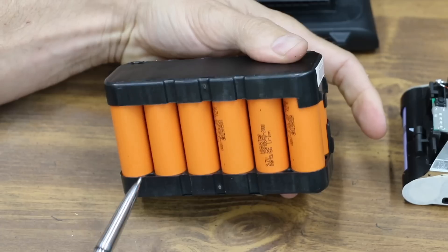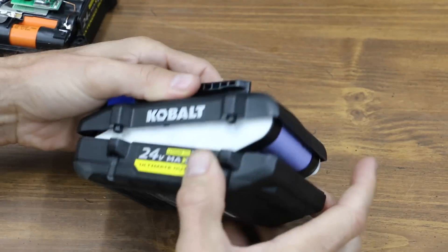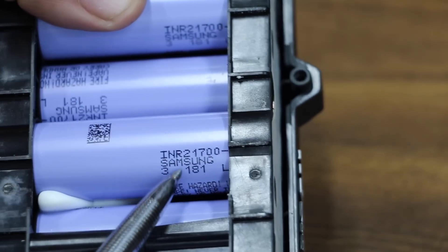The extended run Cobalt uses 12 HiStar brand 18650 cells. Just like the Milwaukee high performance battery, the Cobalt high performance also uses a 21700 Samsung cell.